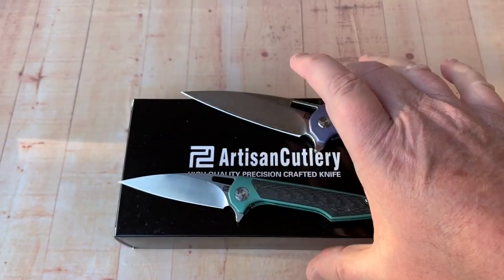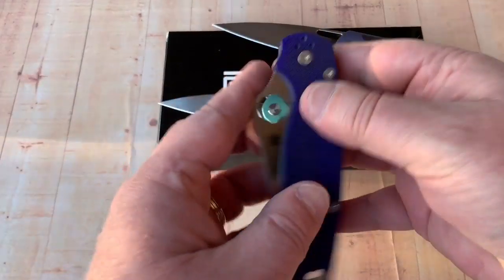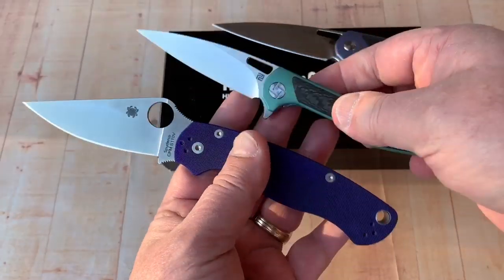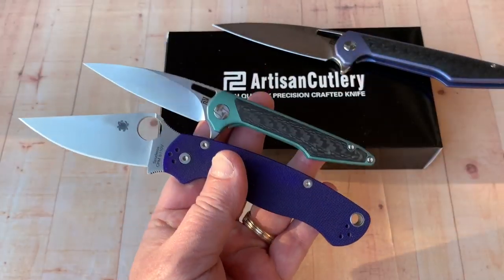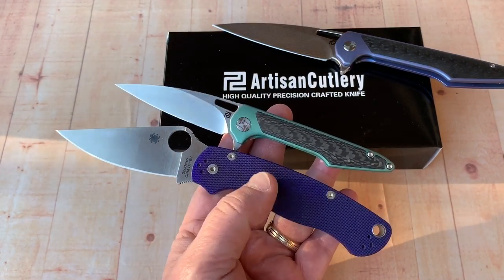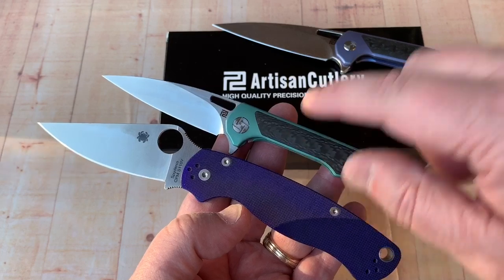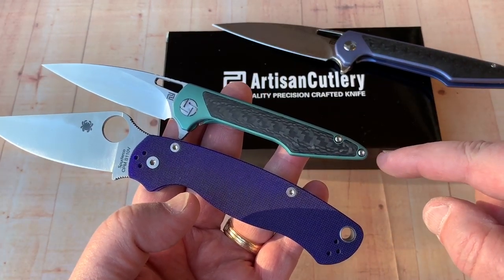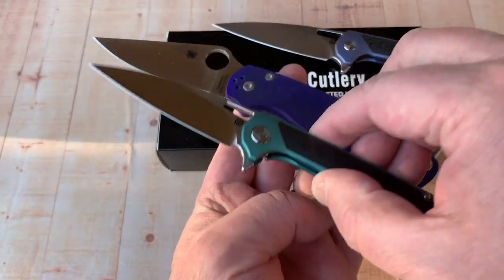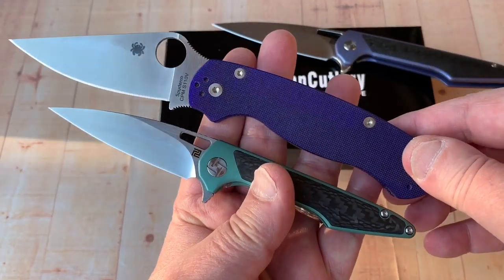If you want to compare sizes with the Paramilitary 2 — it's much smaller than the PM2 isn't it. The PM2 is eight and a quarter inches, this is seven inches, barely getting to seven inches. You could argue it's about a sixteenth under.